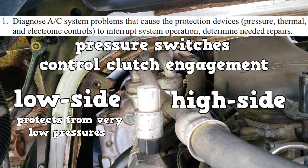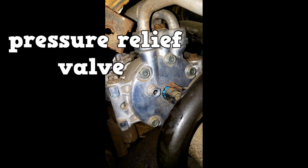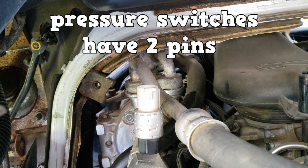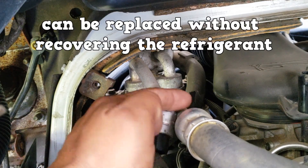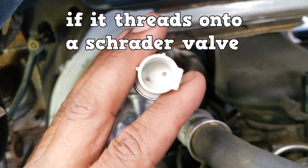There's another pressure switch on the high side that controls clutch engagement and will disengage the clutch when the high side pressure gets too high. If the high side pressure does get too high, there's also a pressure relief valve that will vent the excess pressure. The pressure switches have two wires and can be removed without recovering the refrigerant, if they thread onto a Schrader valve.